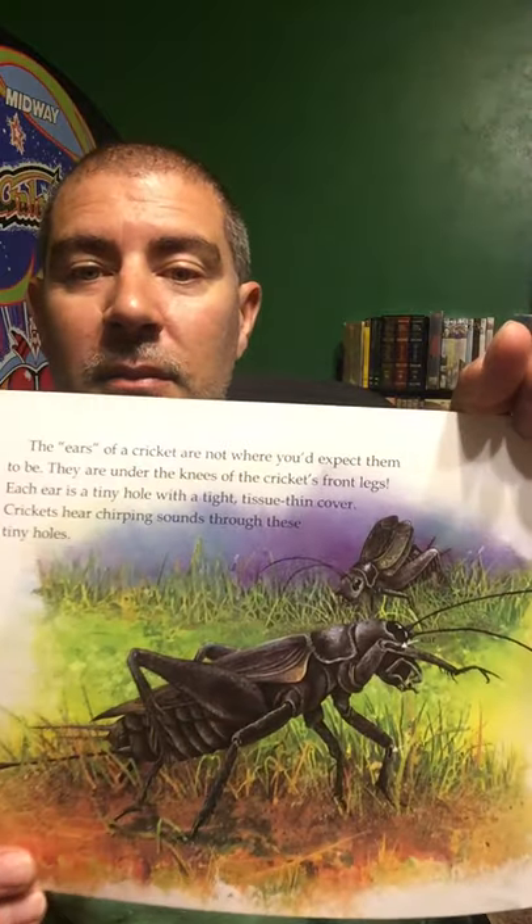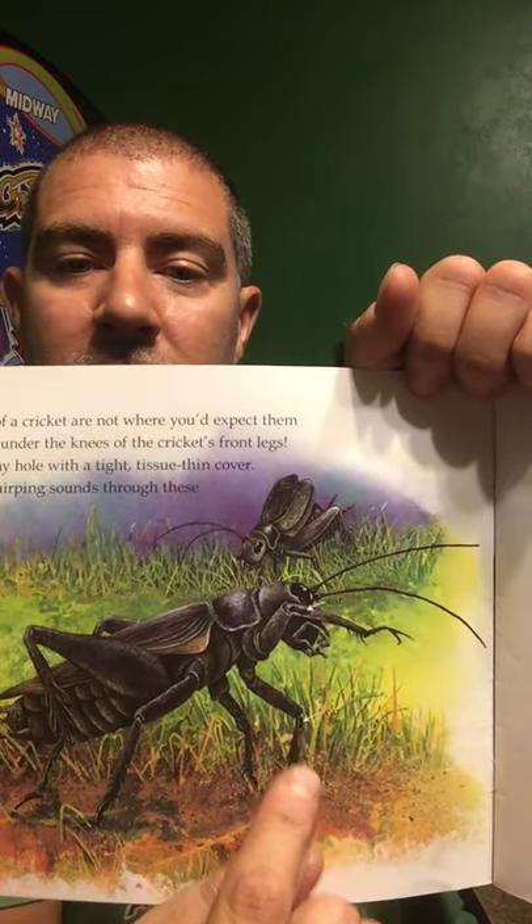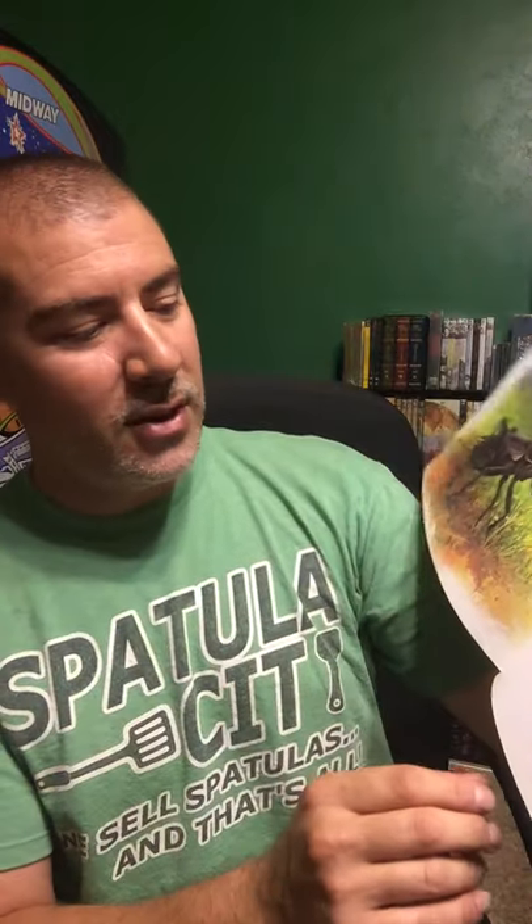The ears of a cricket are not where you would expect them to be. They are under the knees of the cricket's front legs. Each ear is a tiny hole with a tight tissue-thin cover. Crickets hear chirping sounds through the tiny holes — right below their knees. That's where their ears are. Isn't that strange?